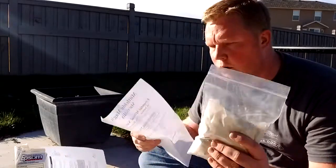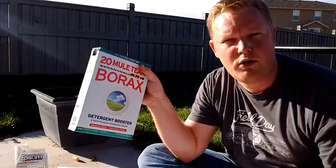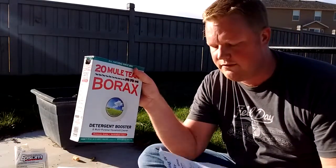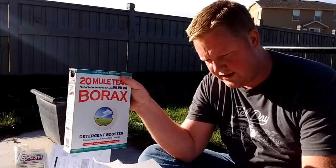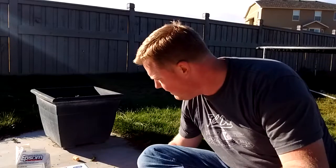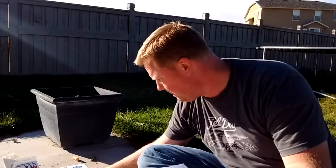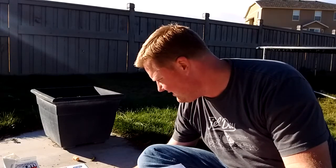And also, if you don't have access to this, another substitute that you can use is Borax. So instead of putting in the 10-ounce pack of the Mint Letter Mix, you can put in — my book says — 5 grams of Borax.